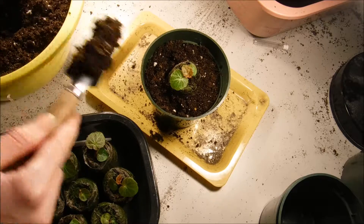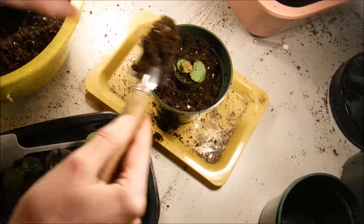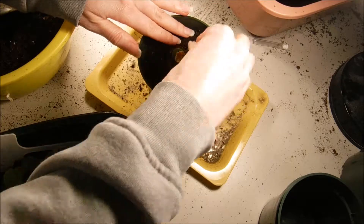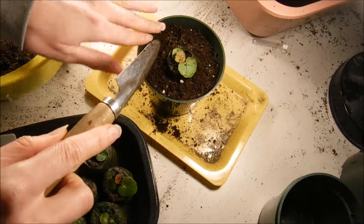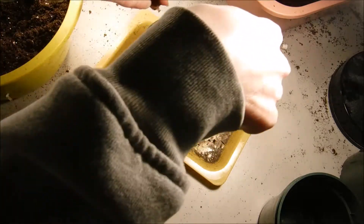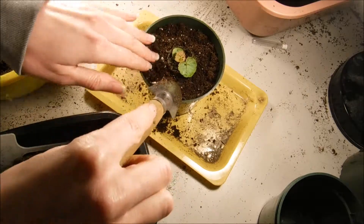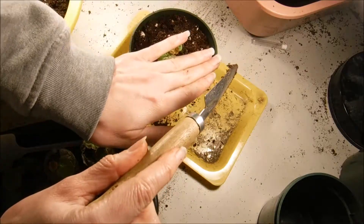If you don't have little garden tools like this, you could use a plastic spoon or something like that. Just filling in around it nice and gentle. We will still feed these once a week with our Miracle-Gro plant food that we mix up for our begonia seedlings. We'll make sure that our soil is nice and moist before I feed them, because I don't want to burn the root systems on them.